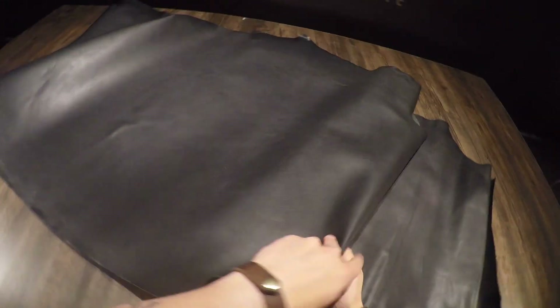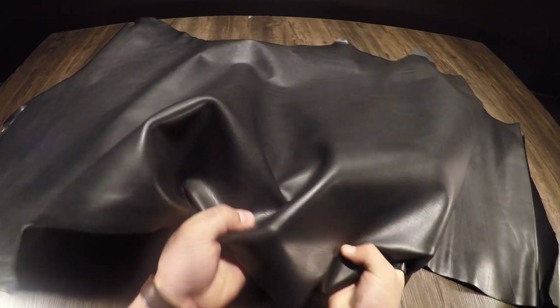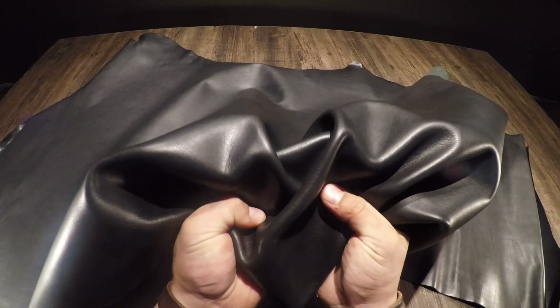This here is Horween Dublin Black. This is a three to four ounce full grain vegetable tanned leather. This is the pinnacle for quality in a leather.